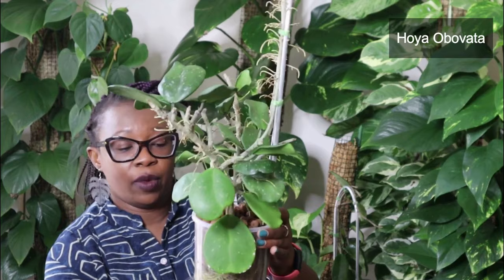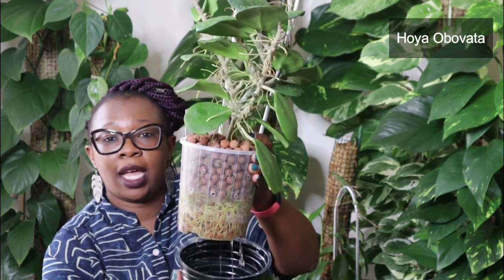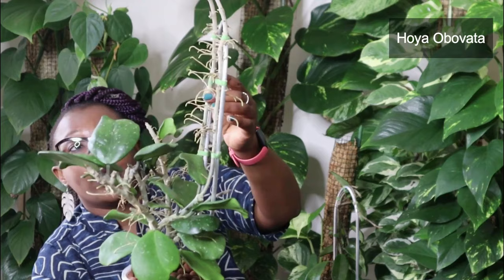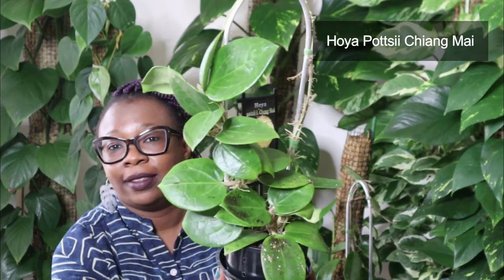This is another Hoya Obovata — just the normal Obovata. Those leaves are huge again, really big ones. It does have a few splashes, not as much as the Obovata Splash, but it's doing really, really well. I've had this plant for a while now. It's been living in this pot for some time — look at the roots, it's really happy. It's got a trellis and it's doing its thing. This one as well was going to flower but maybe next time. That is the Hoya Obovata.